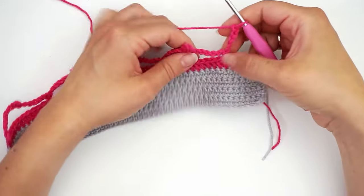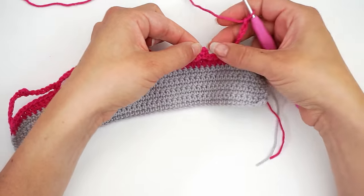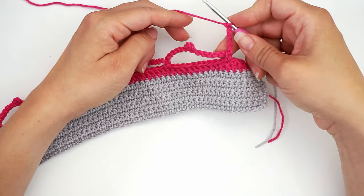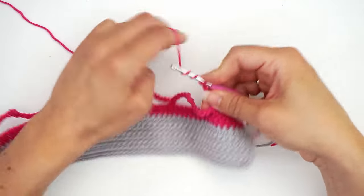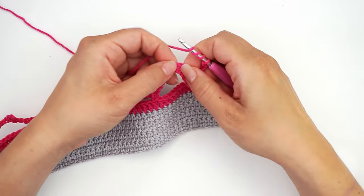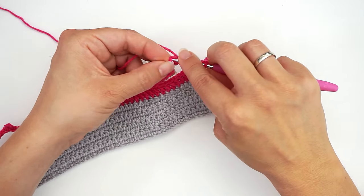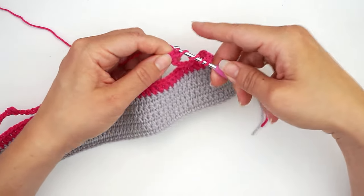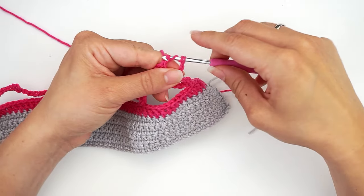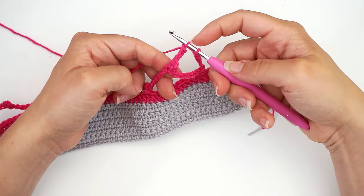Now we want to begin working with bubble stitches. We will work the first bubble into this chain gap up here, and we will do the bubble with double treble. So yarn over three times, then insert the hook into this little loop we made up here — just find the center and insert the hook. Then yarn over pull through, yarn over pull through two, yarn over pull through two. Leave it on the hook.